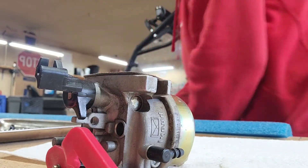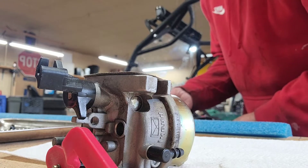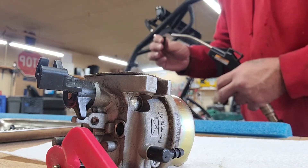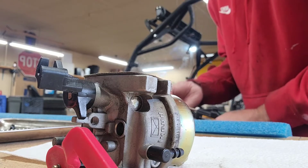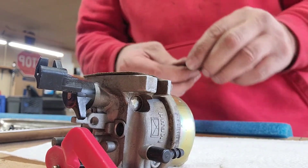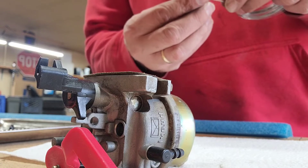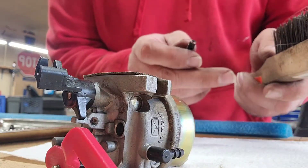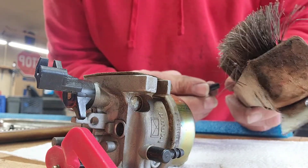Let's take some compressed air and blow it out. What I like to do especially putting this back in is check if it's free and clear of anything, because that little guy will really give you a hard time if it's still clogged. Go back with the wire brush, back in there.